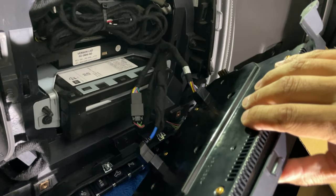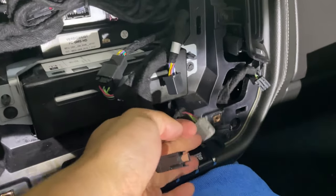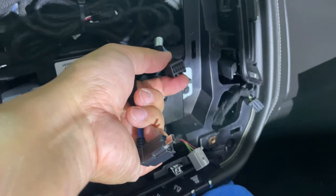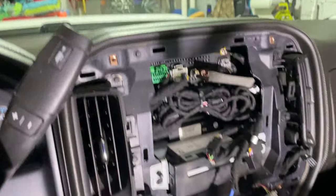Behind it are some wiring harnesses you're going to disassemble. I disconnected the three plugs — there's one here, here, and here — this gray one and that black one. That's all that's holding it on, and then you can set this piece to the side as well.